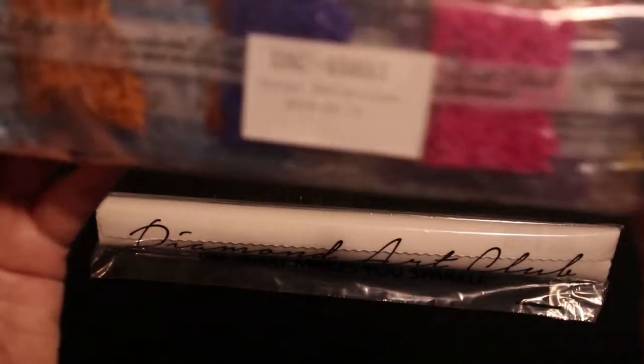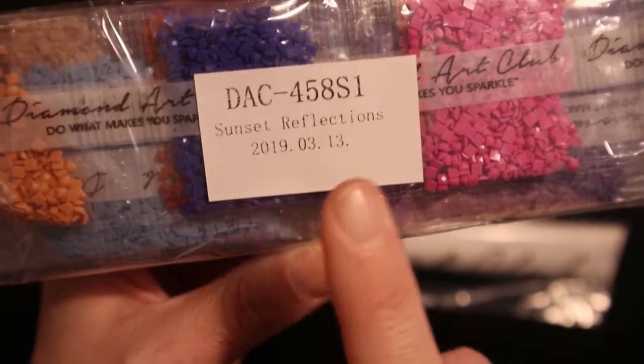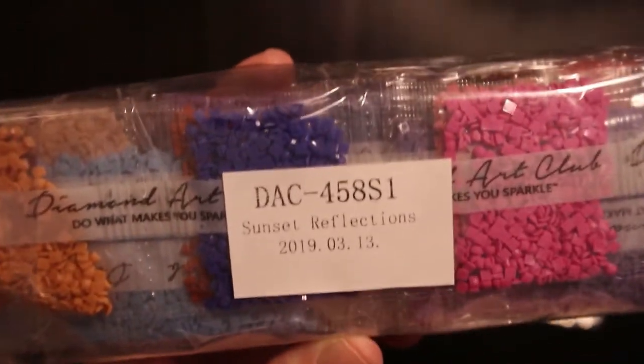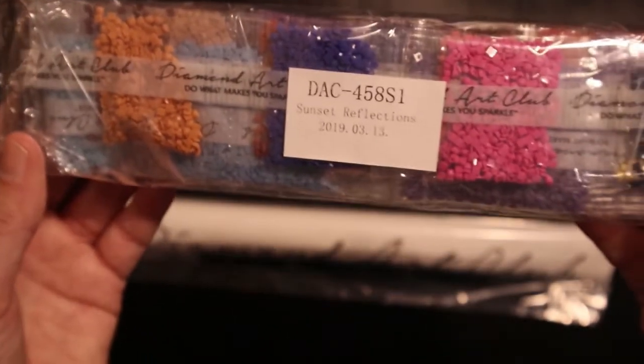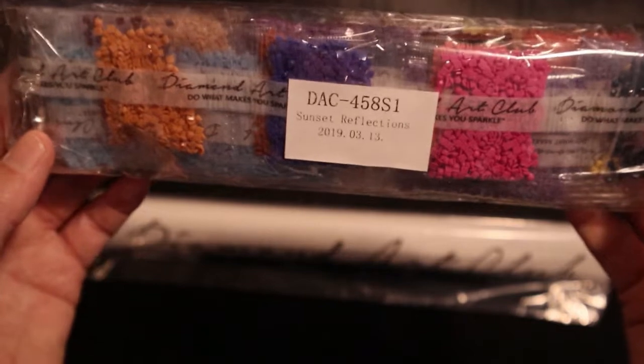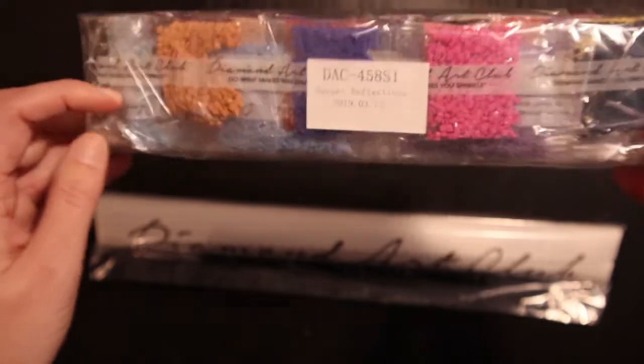And here are the drills. This sticker shows that they packed it on the 13th of March, which indicates this was one of the older kits. Beautiful colors — but we'll take a look at these later on.